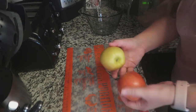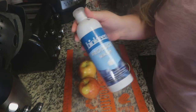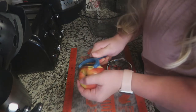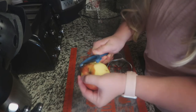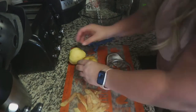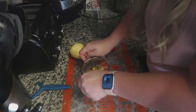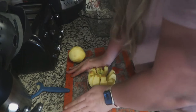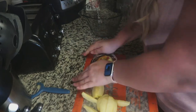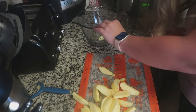We're going to start with our apples. I pre-washed them — I just fill my sink up with water and let everything soak, it works really good. We're going to start first by peeling our apples. These are granny smith apples. Then we're going to take our apple corer — this thing is the best, especially because I have a toddler that loves apples — and we're going to cut down.